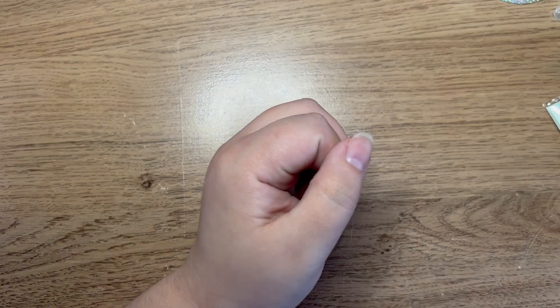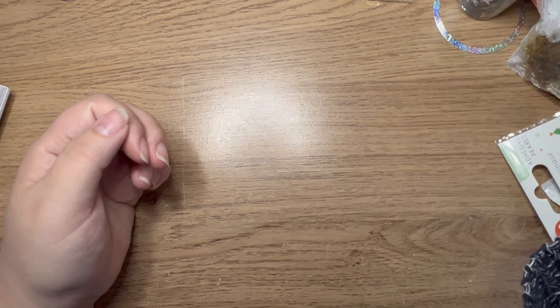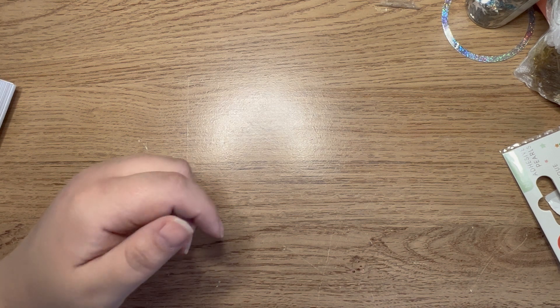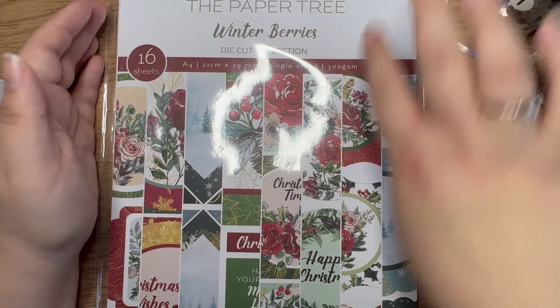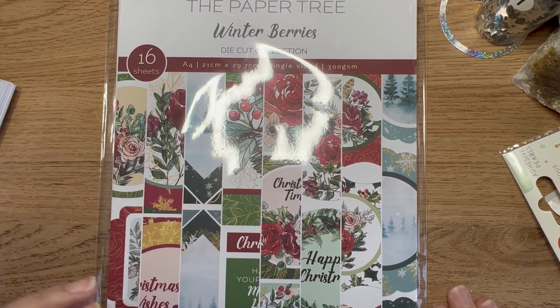Now we are on to the Paper Tree packs. I'm going to zoom out slightly because these are all A4 paper packs and I picked up quite a few. A lot of them are not Christmassy - I have a couple that are but I tried not to get too many Christmassy ones. The first one is the Winter Berries die cut collection: you get 16 sheets, A4 size, single-sided, 300gsm - and everything I'm going to show you now was just two pounds each.